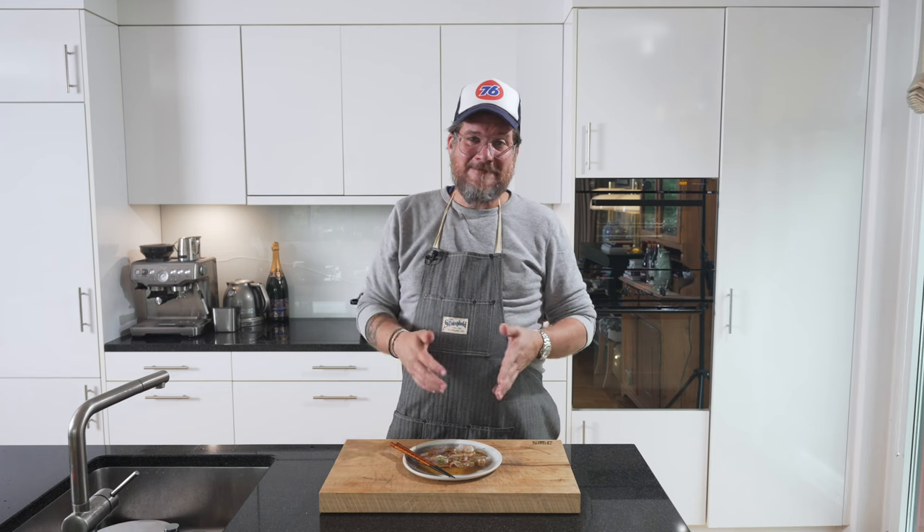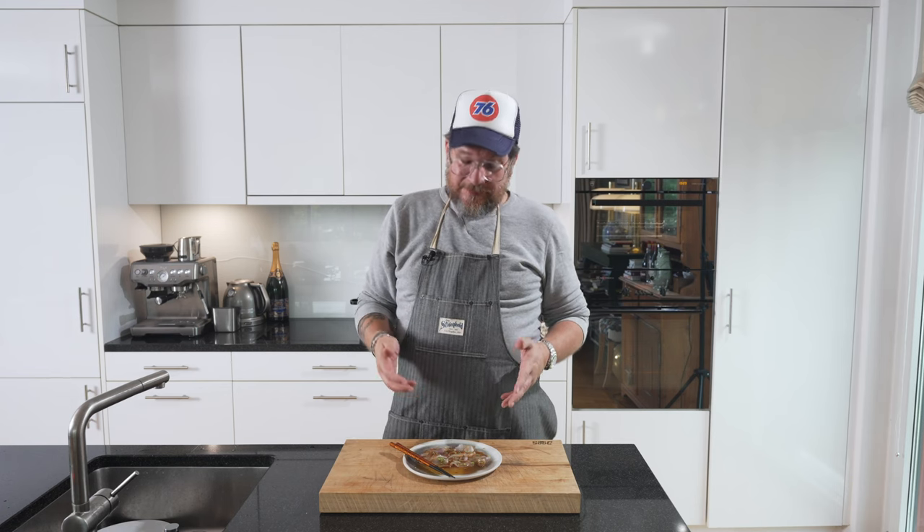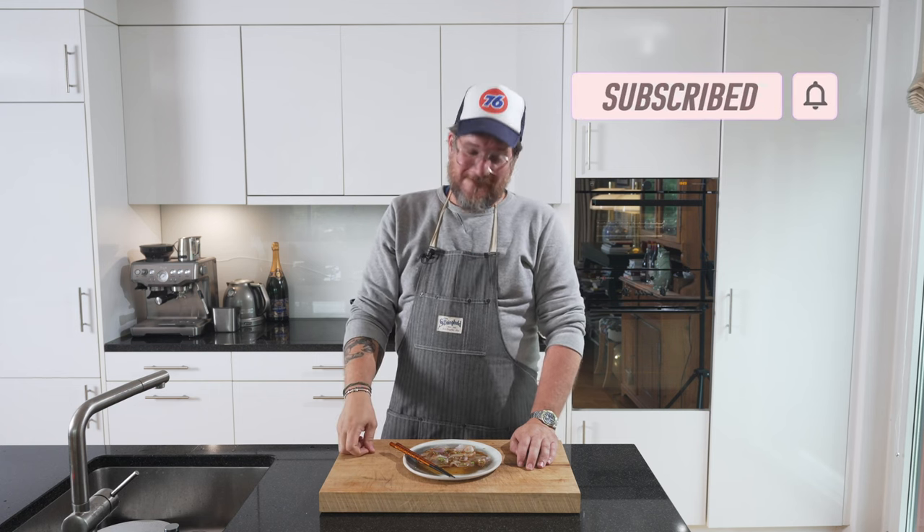Thank you again to Eddie from Mochi for creating this dish. Thank you to you for watching — this is it for today. I hope you enjoyed it. If you have any questions or feedback, leave a comment below. If you're not a subscriber yet, check the subscribe button and the bell icon. Take care, bye bye.